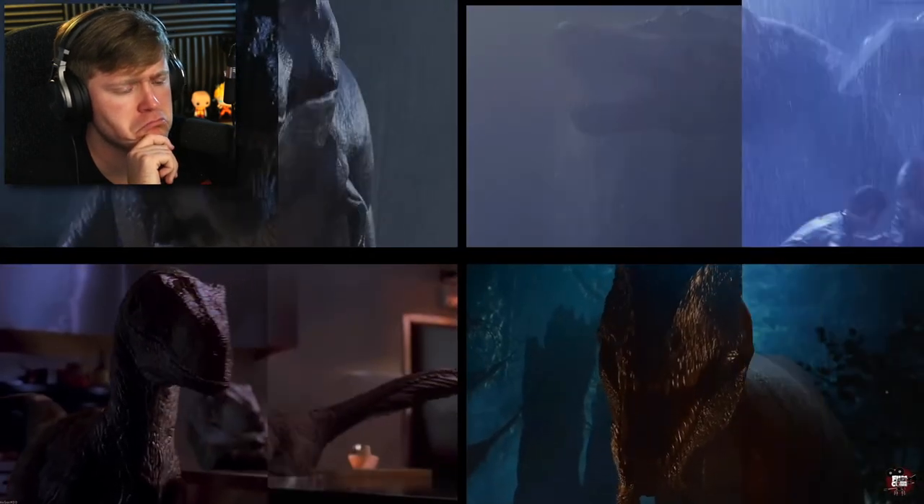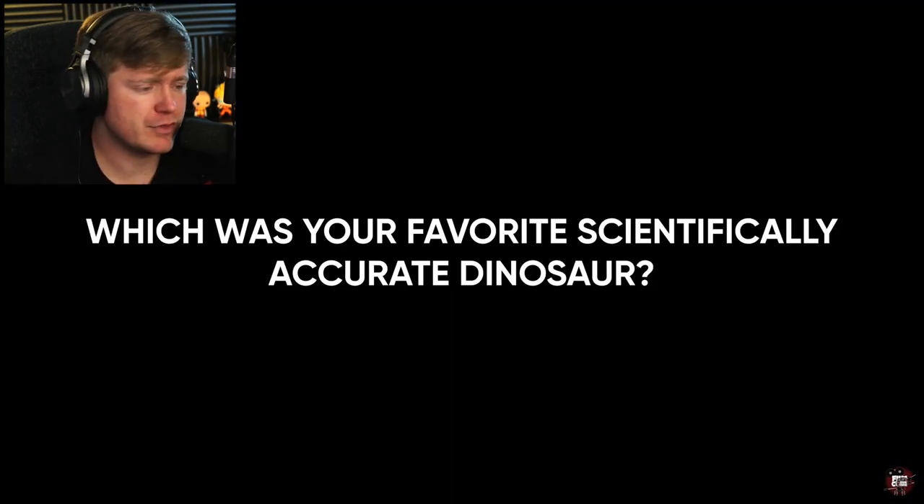And there you have Jurassic Park with scientifically accurate dinosaurs. That was beautiful. That is the end of this video. Which dinosaur was your favorite? I think mine was the T-Rex — it just takes the cake. I will see you in tomorrow's video. Thank you for watching with me. I love you. Goodbye.